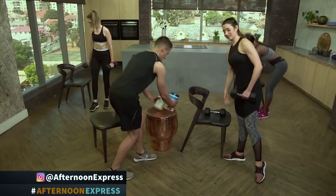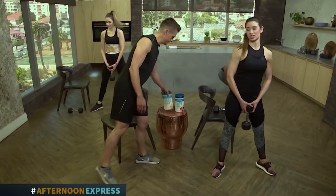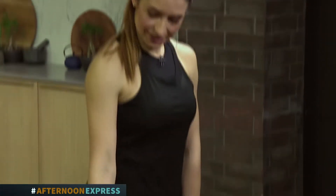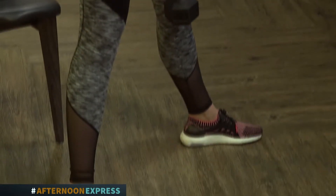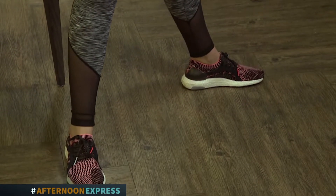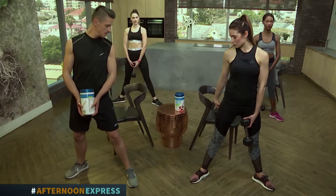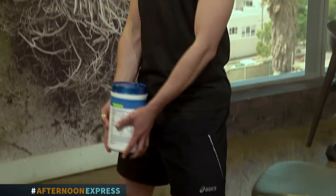The second movement is called a plie or a sumo squat. It's basically a variation of the normal squat, but your feet will be facing outwards. With this, you activate your inner thigh adductors, and then as you come up, you squeeze the bum so the glutes also activate. A tight butt — that's what we all want for the summer season.